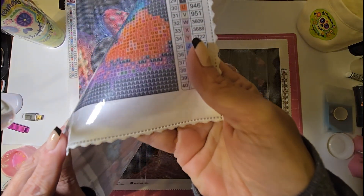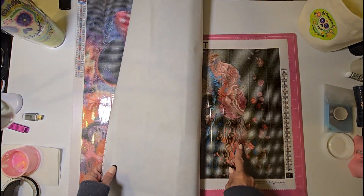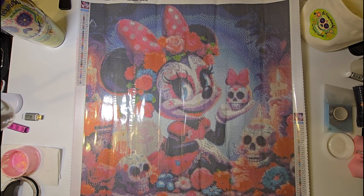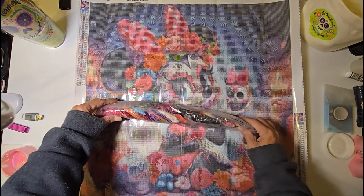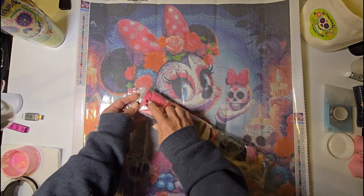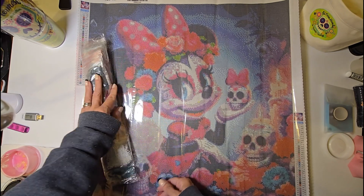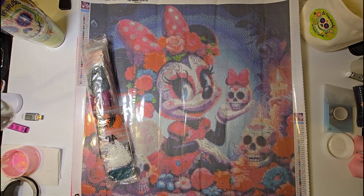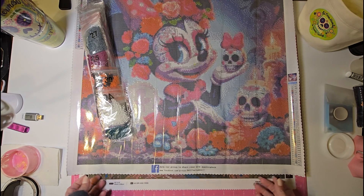This one is a square drill — the Art Dot was a round drill. It does have 40 colors. She's going to be a little more colorful than the first one. There are two ABs here and another AV here. I'm so excited to work on this one and add to my Disney collection. I'm not exactly sure where I got it from, but there's a website at the bottom so I'll figure it out.